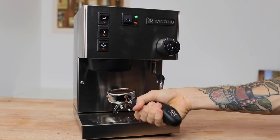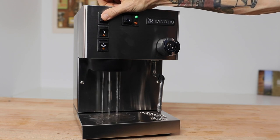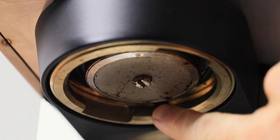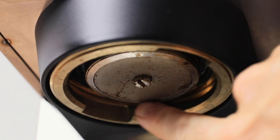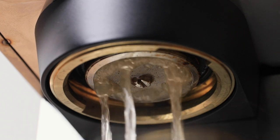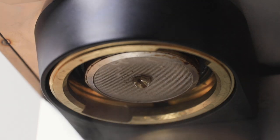Between each espresso shot you make, you should be flushing that group head with water coming out of the boiler. This will remove grounds stuck on that filter screen from your last shot, ensuring you're not over-brewing with old already-used grounds in the next shot, and it also reduces the cleaning and scrubbing you need to do at the end of the day.